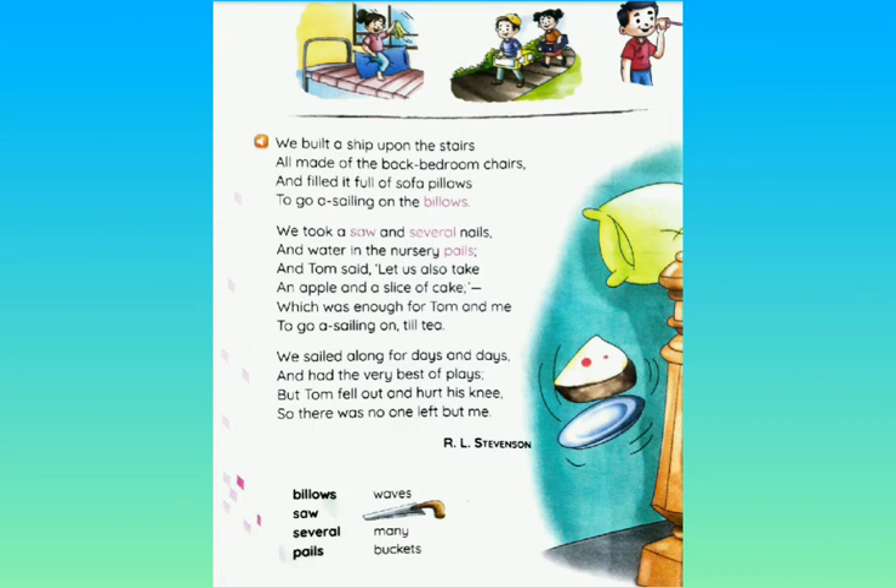So before explaining the stanzas, I would like to recite the poem. You may follow me. We built a ship upon the stairs, all made of the back bedroom chairs, and filled it full of sofa pillows to go a-sailing on the billows. We took a saw and several nails and water in the nursery pails. And Tom said, let us also take an apple and a slice of cake, which was enough for Tom and me to go a-sailing on till tea. We sailed along for days and days and had the very best of plays. But Tom fell out and hurt his knee, so there was no one left but me.